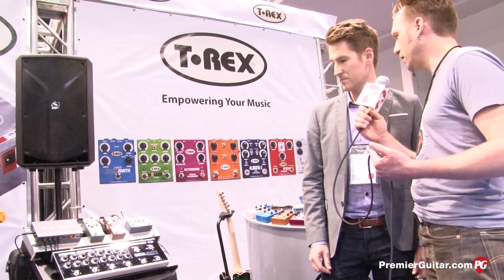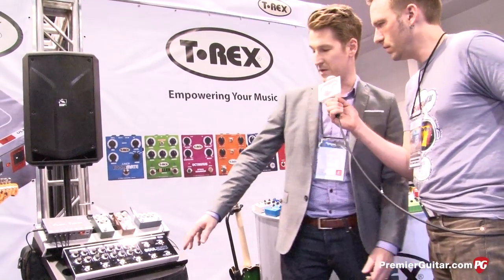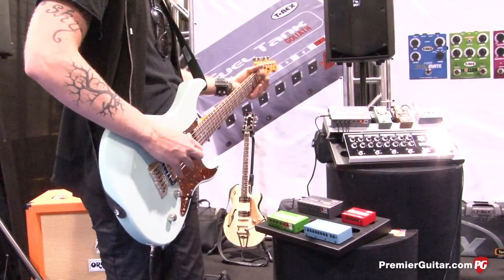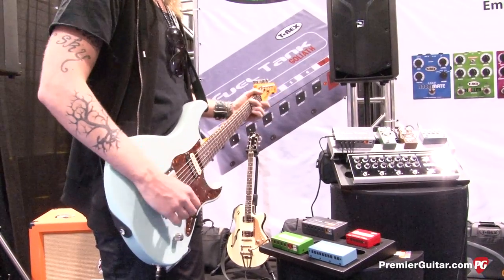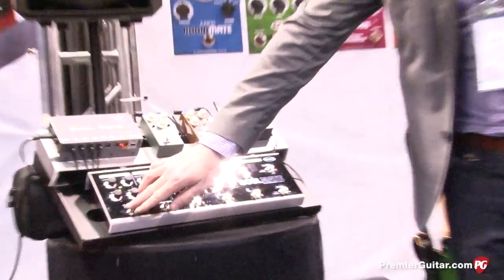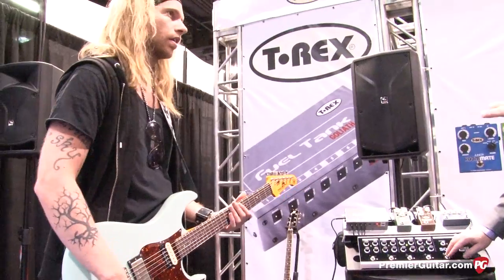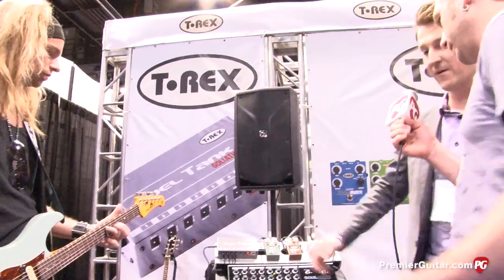So we heard distortion and reverb at the beginning. Do you want to show us a couple other samples of tones from it? Yeah, absolutely. I'll just throw on the overdrive to give you a bit of a sampling on that. It's a real nice, warm, classic-sounding overdrive. We're hearing this through an Orange Tiny Terror — you've got the volume up but the gain is way down on the Tiny Terror, so that's mostly overdrive from the Soulmate. Exactly, yeah.